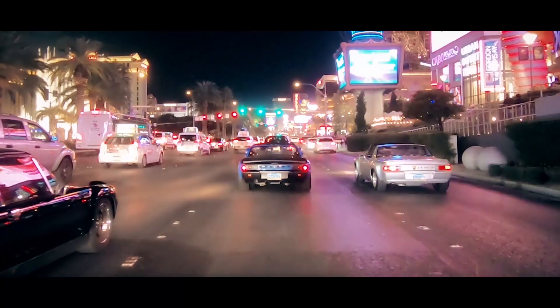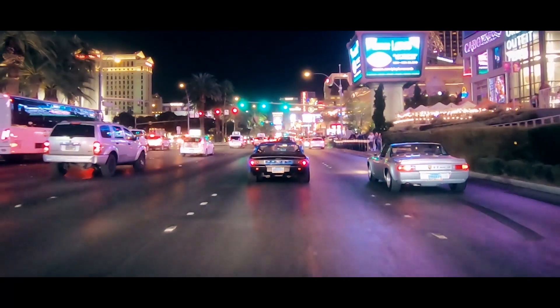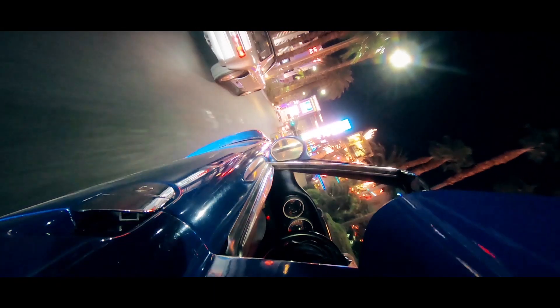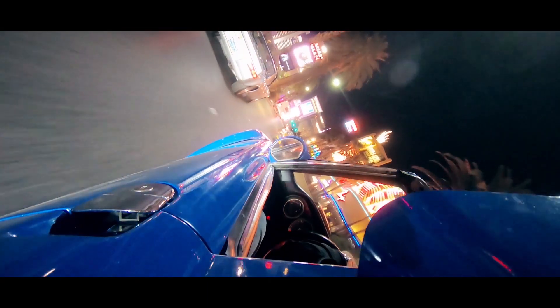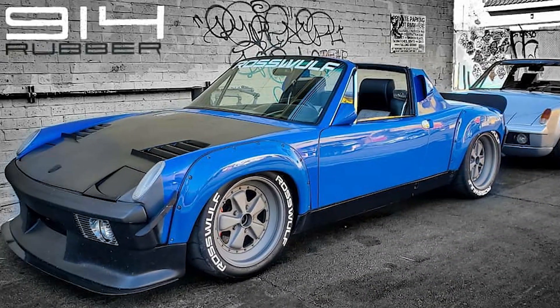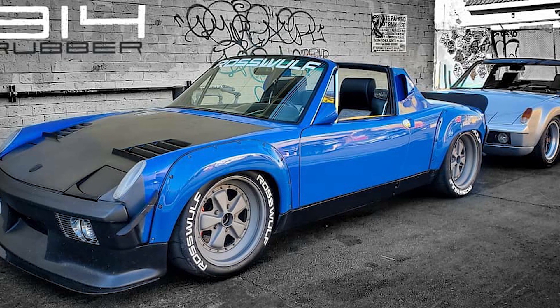This is a 1970 914, been converted to a 6, still retains a 901 transmission, but it's got a lot of really cool upgrades — from brakes to some Fouke-based three-piece wheels in 17s: 10s in front, 11s in back, more than 275s in the rear on an 11-inch three-piece wheel, so it's got lots of rubber in the back.